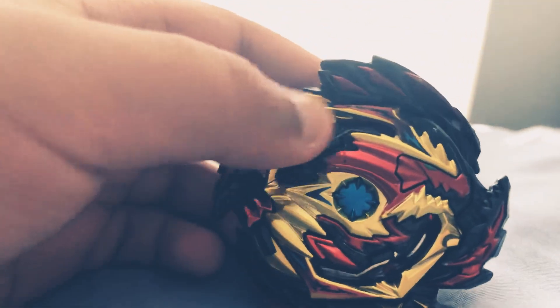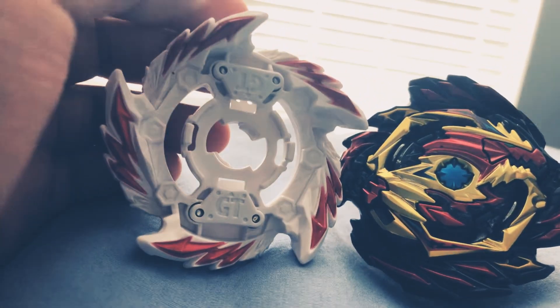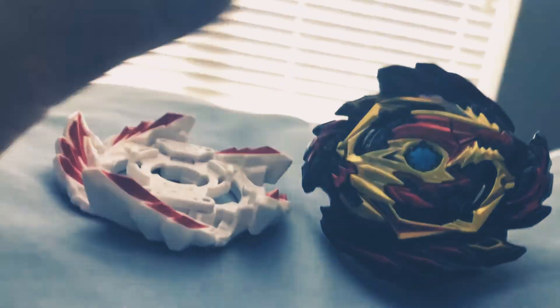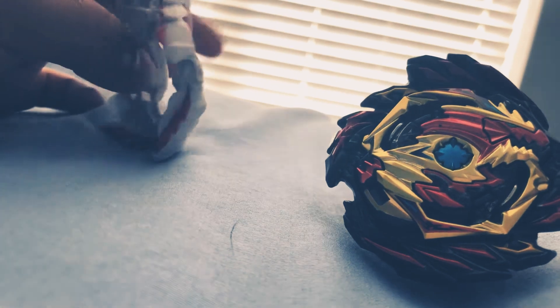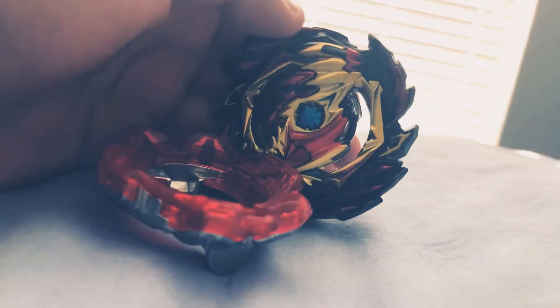I like the really golden frame, but you can't take it off. So it has two different modes, almost like Ace Dragon — it could be two or three frames. I don't even know if that's attack or defense because all the letters are in Japanese. I'm guessing this is attack mode because it looks like one, but I think Diabolos is a balance type, so I'm thinking this might be balance mode.